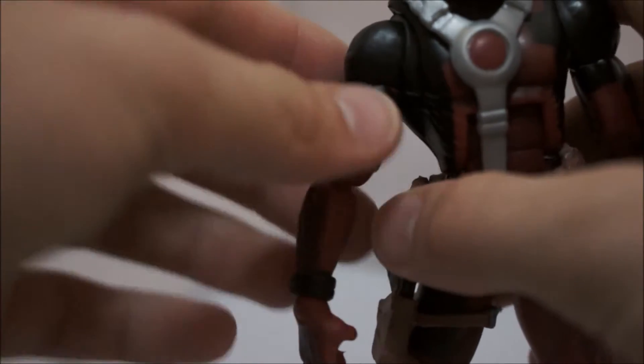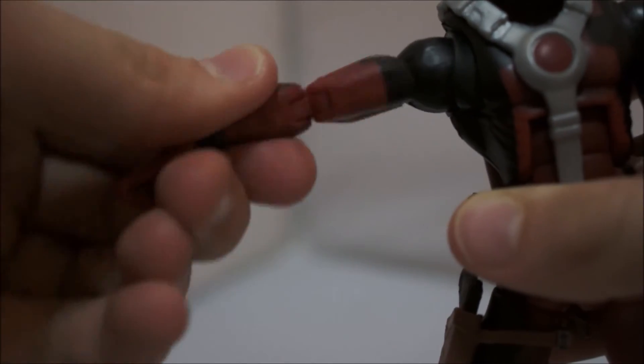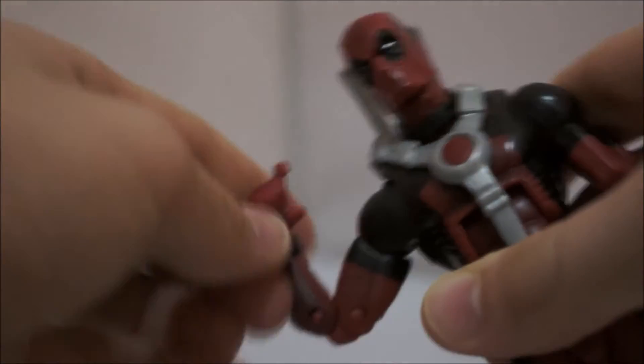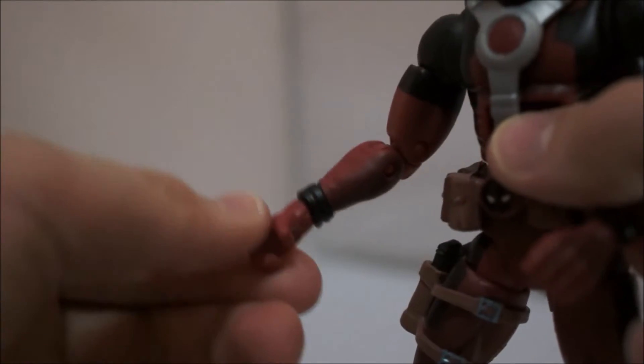Moving down we have the arms. It's a bit like Spider-Man weird in a way because you've got that rotating bit there. You've got the arm going up, a bicep swivel which is nice, and again the double joint elbow which is easily accessible, unlike the Iron Man one — check out my previous video for that. The hand is quite nice too — you've got two different hands, one is the trigger hand and one is good for holding the katana. The hand goes up and also all the way down.